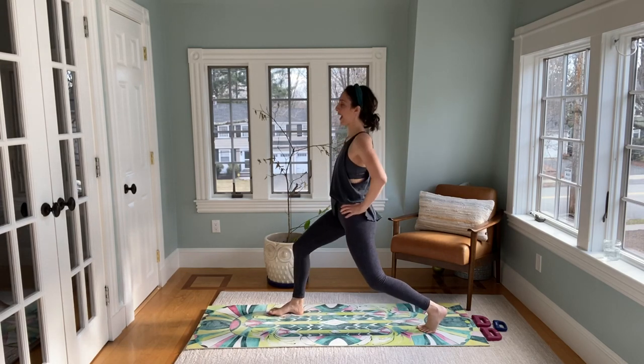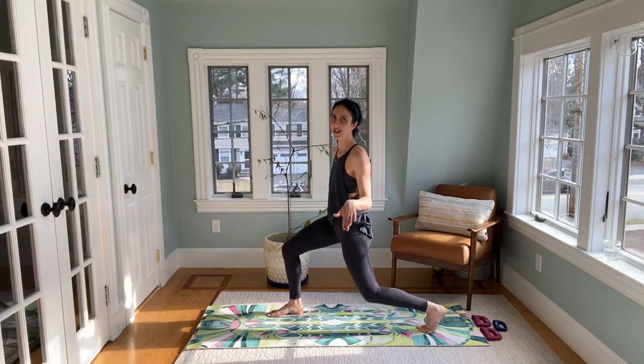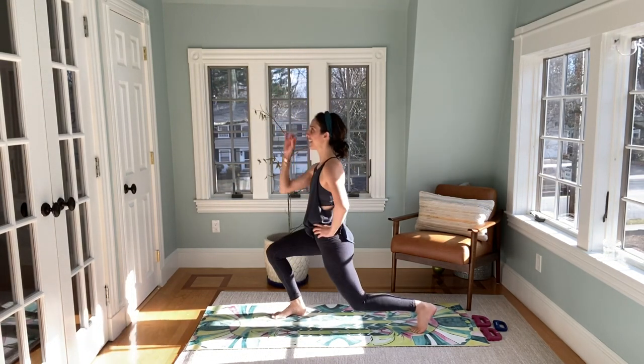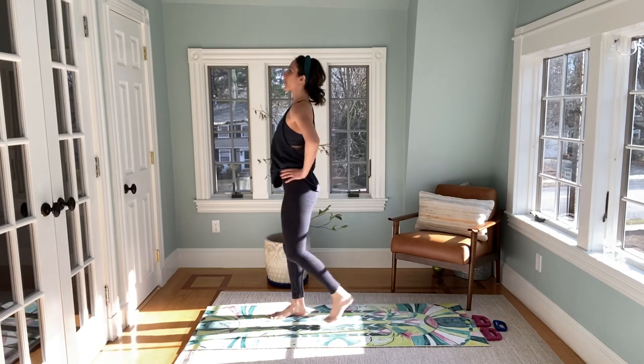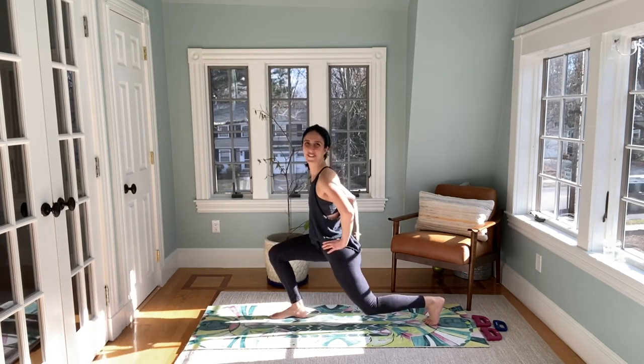Start to pulse down, relax those shoulders. We're really just going to kind of blast those legs to start, then we'll get that upper body. Let's push off — that's front leg, you tap and down. If it's too fast, slow it down. Press up, push through that front leg.